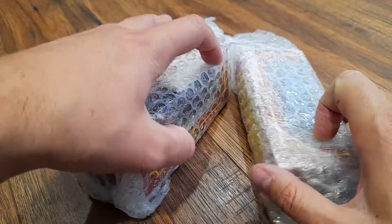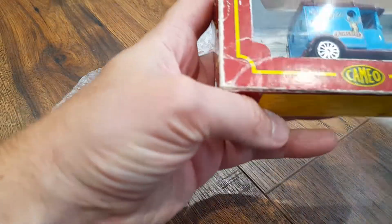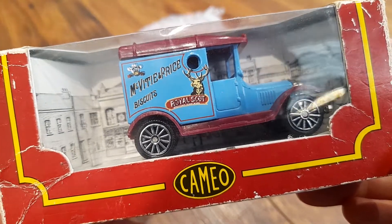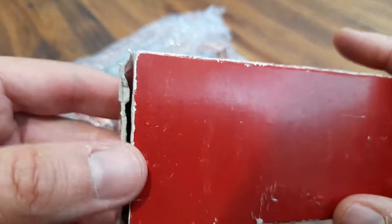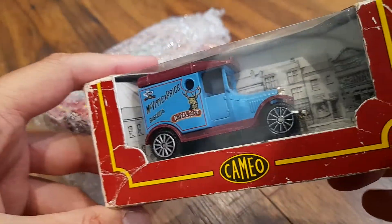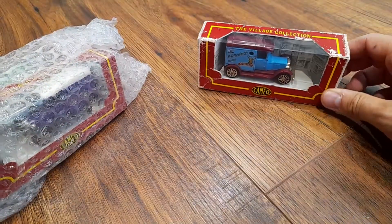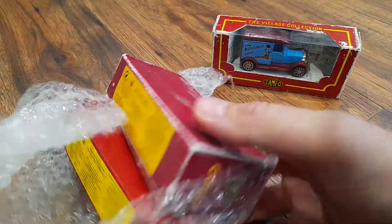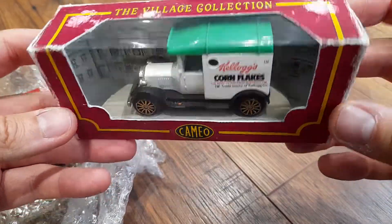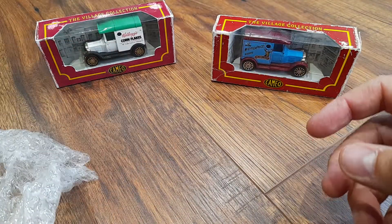These are Corgi cars — well, they're not actually cars, they're vans. The reason I've gone for these is they're advertisement vans. So that one's McVitie's Biscuits. Now, the boxes are a bit tattered on them, as you can see. But when you get things like this, it is very, very hard to get them in pristine condition unless you're looking to pay a lot of money. This is a Kellogg's Cornflakes one — they're all advertisement vans.